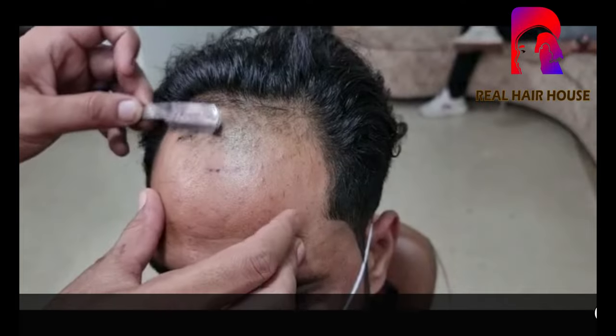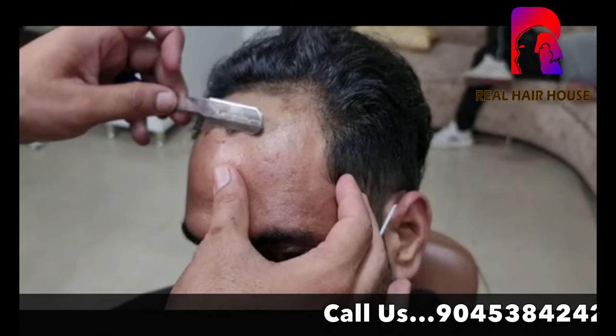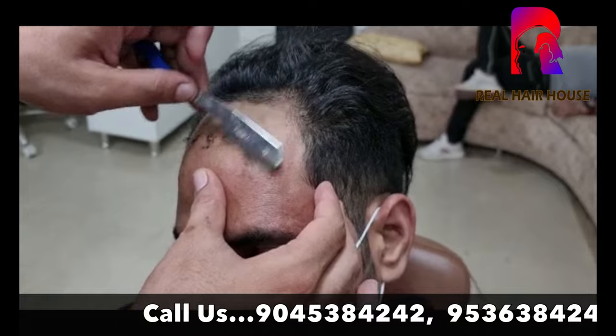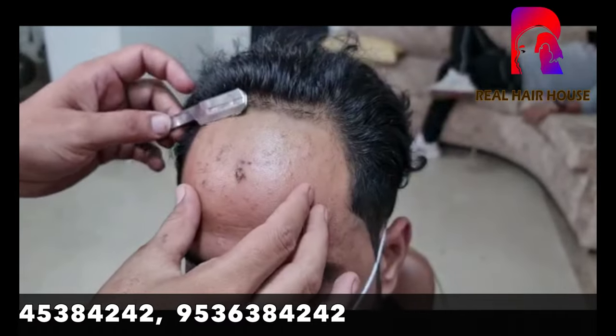Hello friends, we had a call to take a hair patch. There are many clients who have to take a hair patch, so they don't clean the area. Let's see how the process works and how the hair patch is applied.